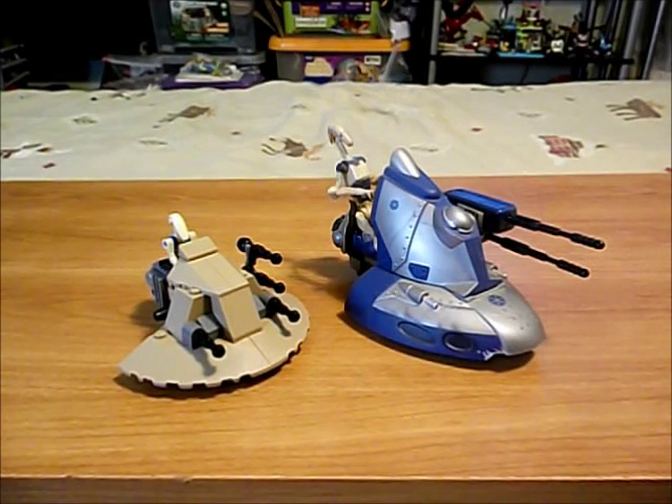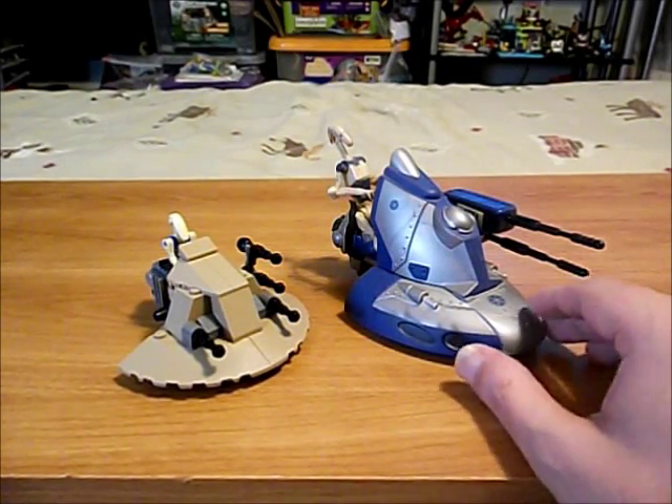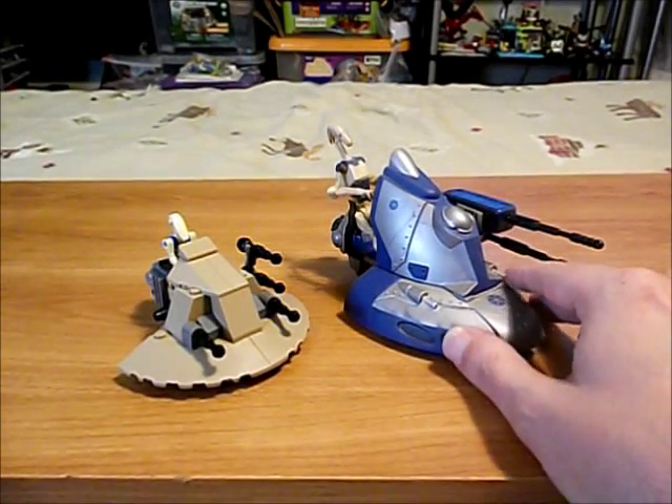Welcome to The Zix TV. I am The Zix and we're going to be looking at some small sized Lego Star Wars MOCs — things that I built in 2014 when I was building a lot of Star Wars stuff with my Legos.